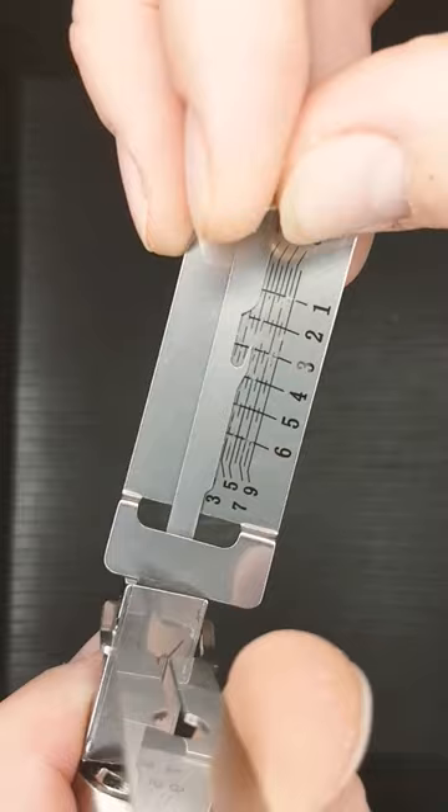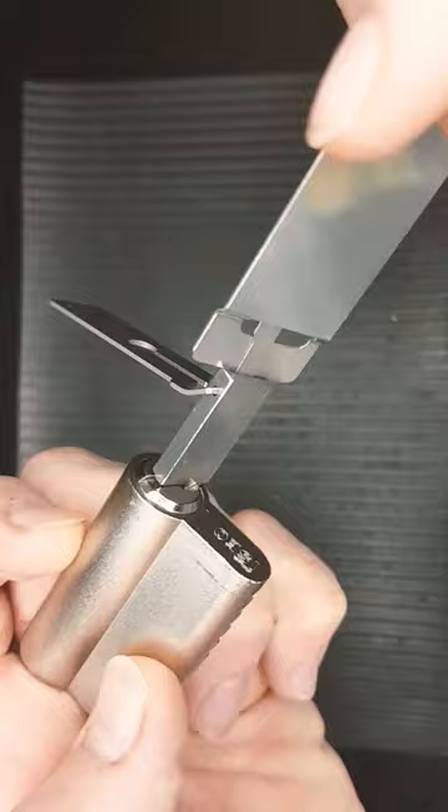Nothing on 1, nothing on 2, click on 3, click on 4 — and this Euro cylinder has been picked, as you can see there the plug is spinning round.